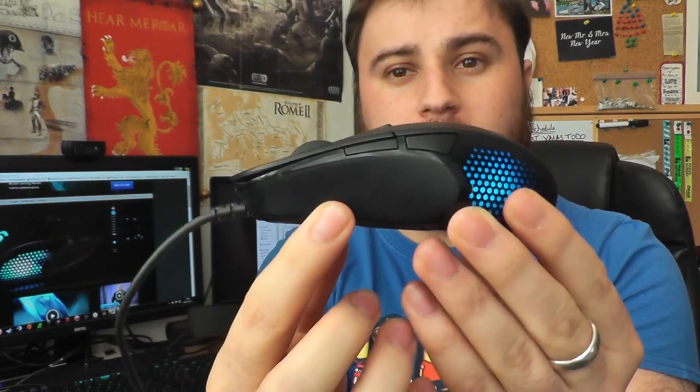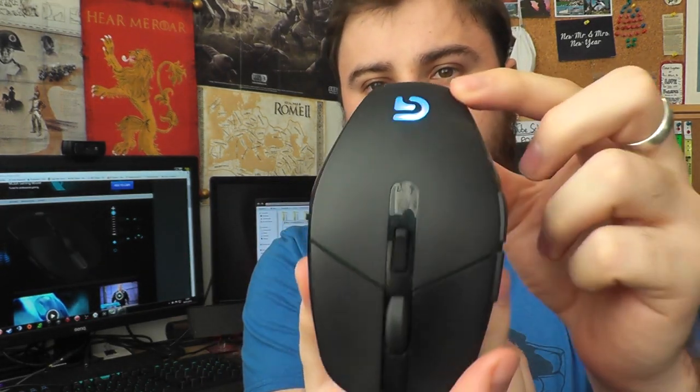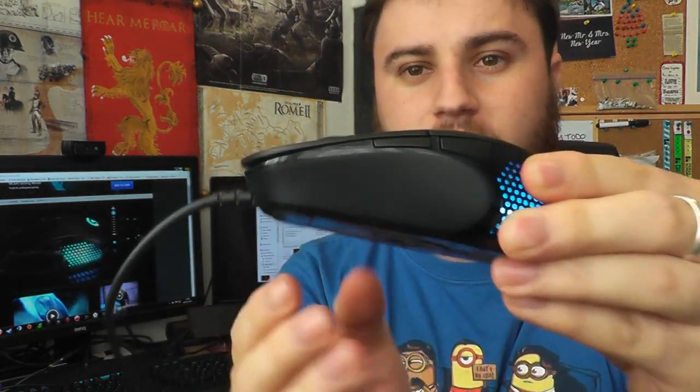Let's have a look at the shape of this mouse. It's perfectly symmetrical, bar the thumb buttons on the left-hand side. You have six programmable buttons and DPI switching on the fly.